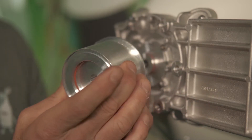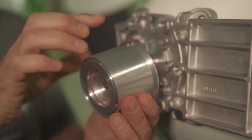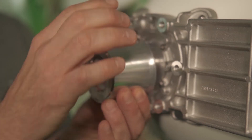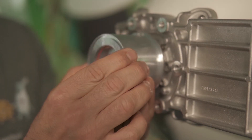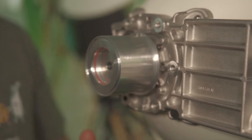Then we're going to take our assembly and mount it directly onto the antenna. You'll notice there's an alignment pin — make sure that's facing straight up, and we'll push this onto the assembly and that should hold itself into place.